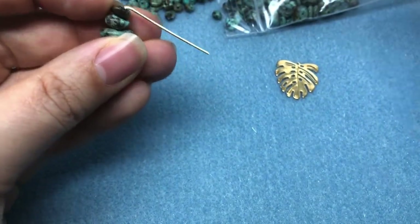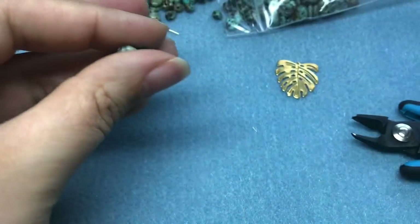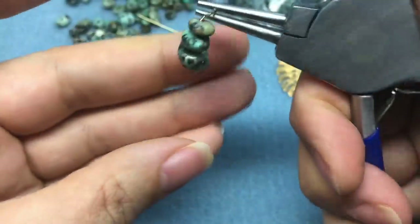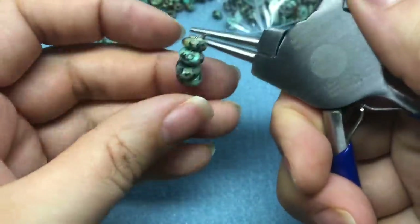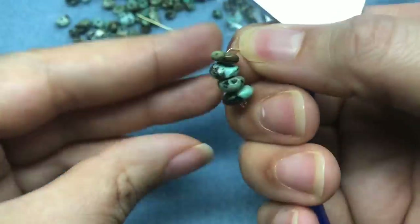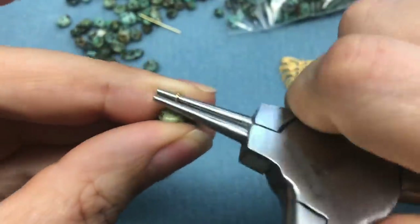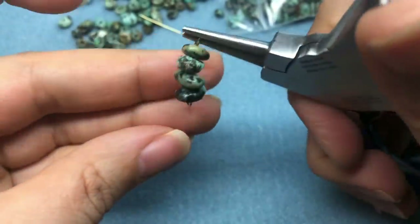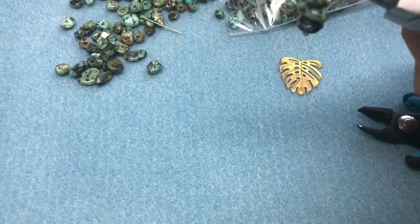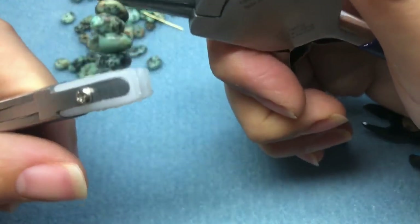I'm going to make sure that I fold it the right way — most of the time I try to fold it the right way and it turns out wrong, so we can finagle later. I'll grab my pliers and do a simple loop. I just dropped the other earring! And then we'll do our simple loop. I need to twist this a little bit and grab the bottom loop.